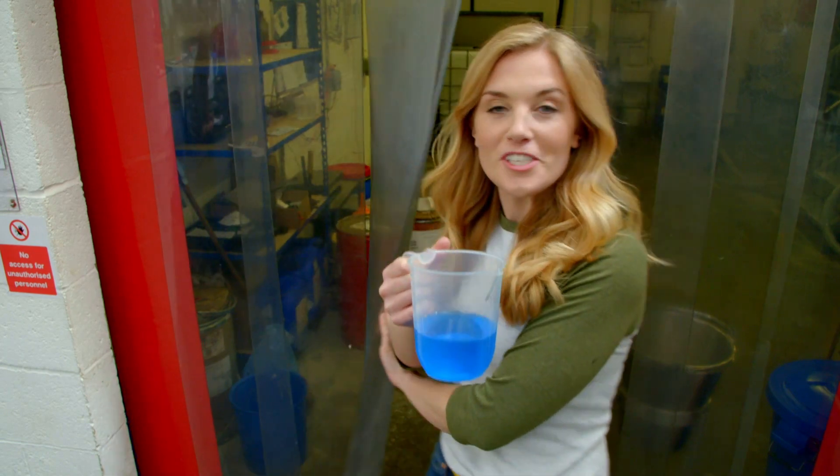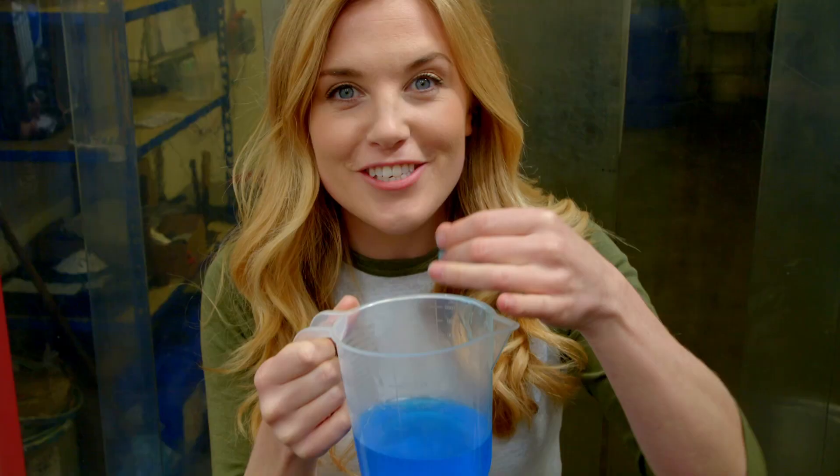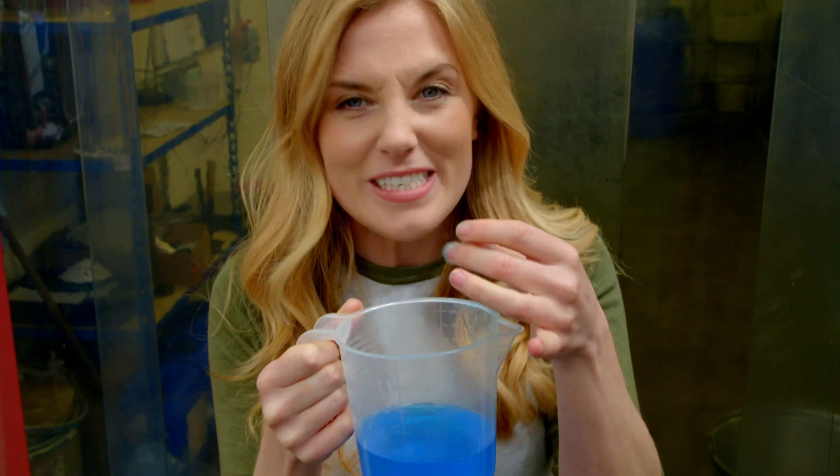Now the hand wash is being tested — shall we see what it feels like? It wobbles like jelly. And the glycerin and the sodium laureth sulphate make it all slippy. And it smells lovely and fresh too, and that's because of the perfume that was added.